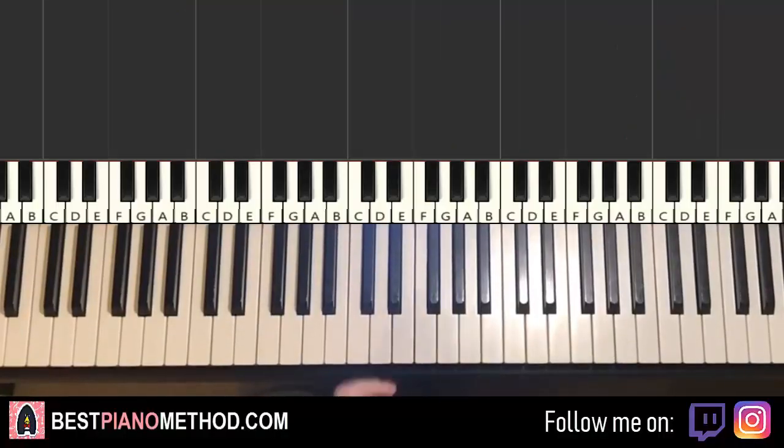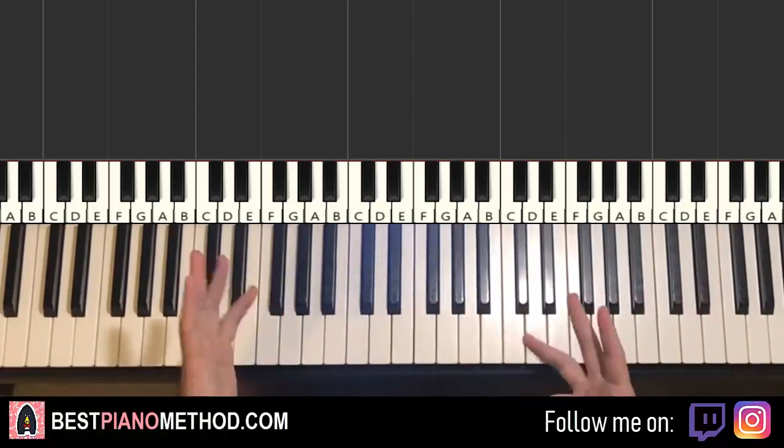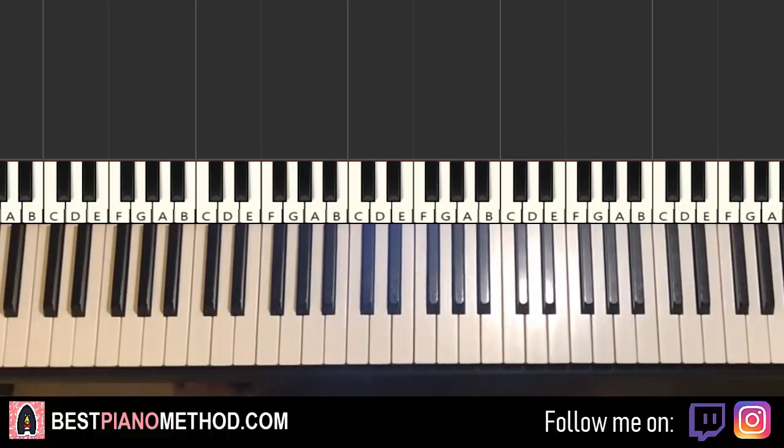Hello guys, this is Amos Doll Music, and in today's lesson I'm going to teach you how to play Catriona. I'll be teaching you how to play the repeating, awesome, catchy motive and the instrumental that plays throughout the song. I'll give you a preview before we start learning it. It goes like this, check it out.